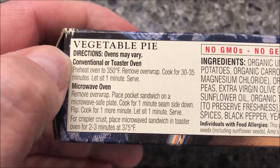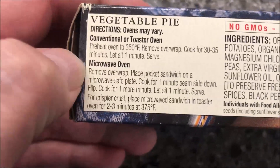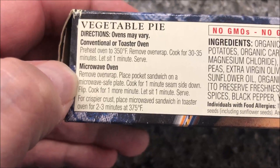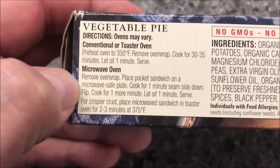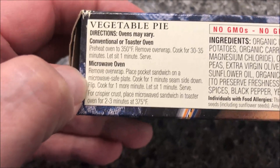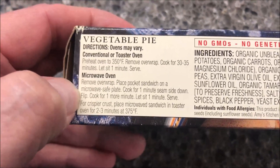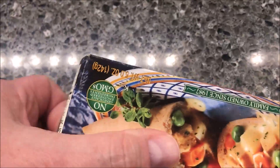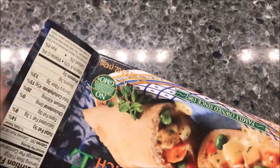In the microwave, we're going to remove the overwrap, place the pocket sandwich on a microwave-safe plate, cook for one minute seam side down, flip and cook for one more minute, and let it sit for a minute. So seam side down for a minute, flip it over, another minute — pretty straightforward. I'm assuming it's going to have a plastic bag.